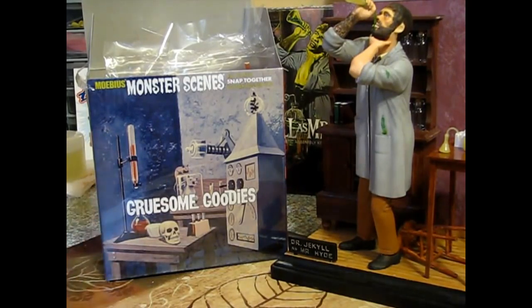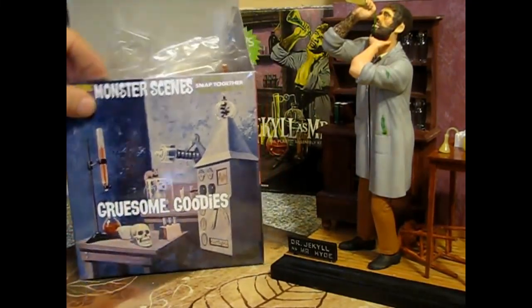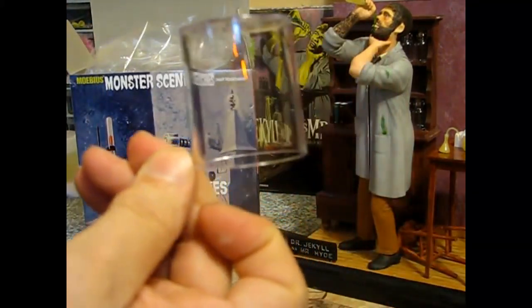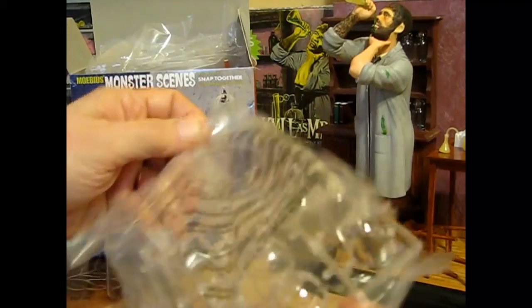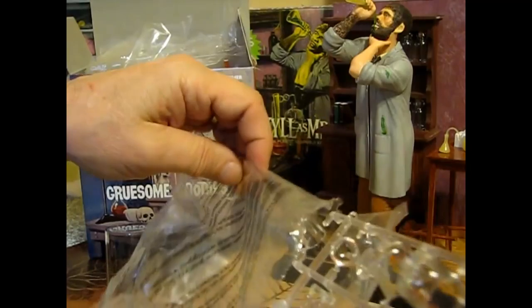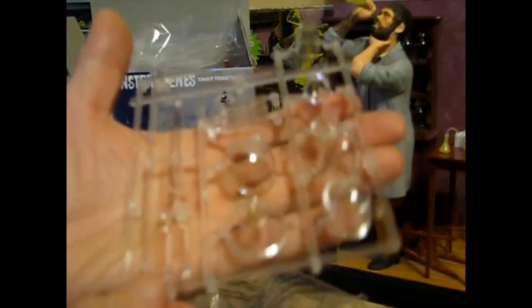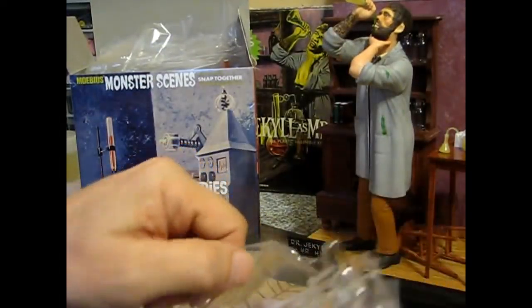Maybe the rats. But everything else we'll just save for something else down the road. All the glassware is done in a clear plastic, and here's the case for the bunny. And then here's all the test tubes and all the other stuff here that we'll probably use the most of. We've got a Bunsen burner which is in clear, test tubes, glass jars and stuff.